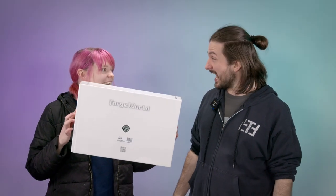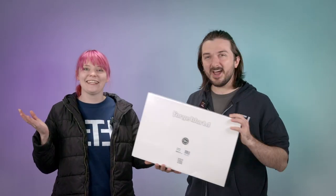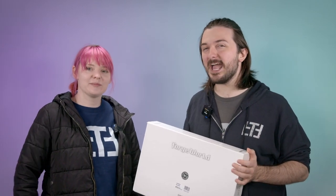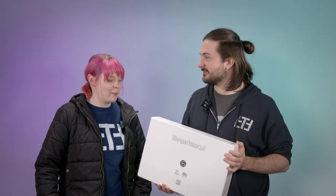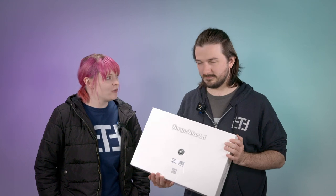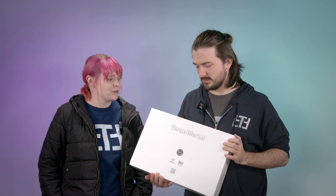Happy birthday! It's tabletop time! I'm Jen, and I'm Dave, and it's not my birthday. Jen was just doing a reenactment of what happened a few months ago at the studio. A couple of friends and I pitched in to get this for Dave for his birthday, and I think you're thoroughly surprised at our awesome gift for you.